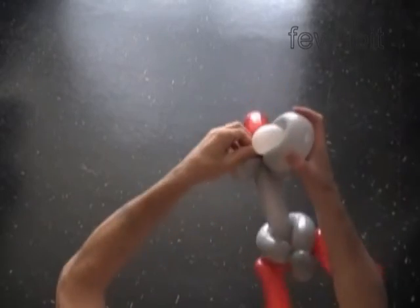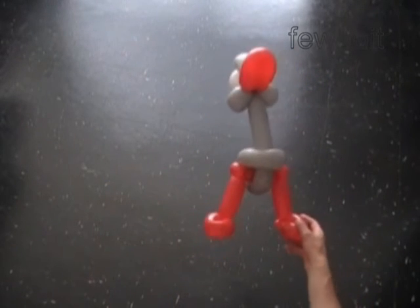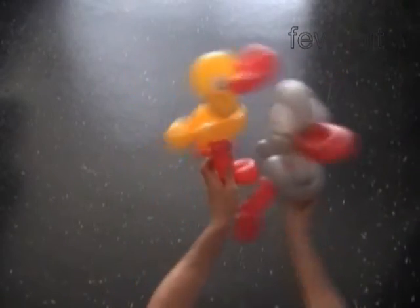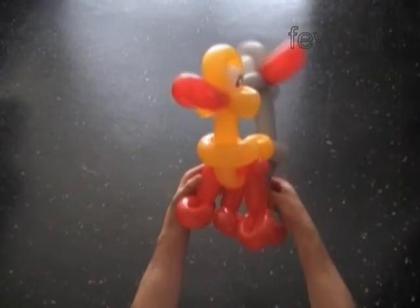I've blogged previously about it — you can find all links at fewdoit.com and you are very welcome to read, comment, and ask questions. We are almost done with the goose. Let's bend the beak, fix all bubbles in proper positions, and use the black permanent marker to draw the eyes. Now let's put the duck and the goose next to each other to see the difference. Thanks to the short tail, our goose looks so much bigger than the duck. I made goose legs one inch longer.